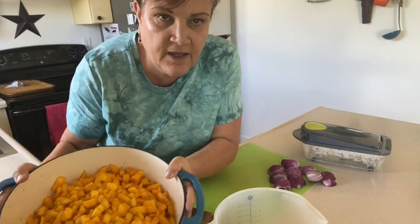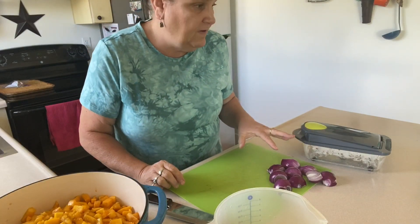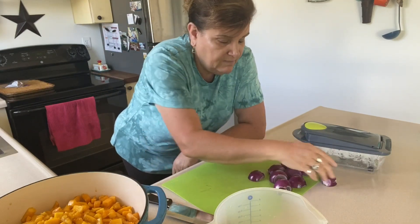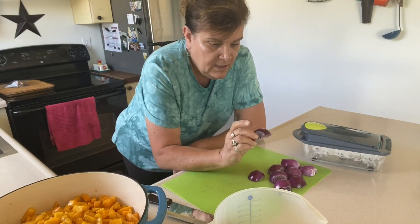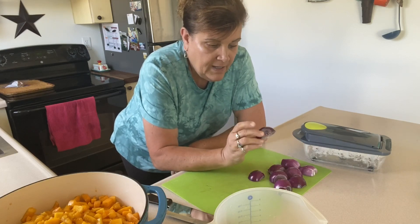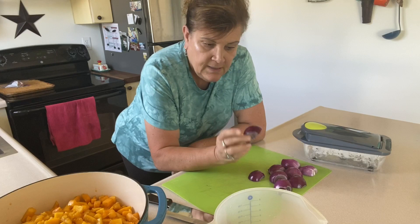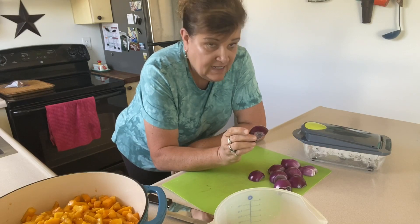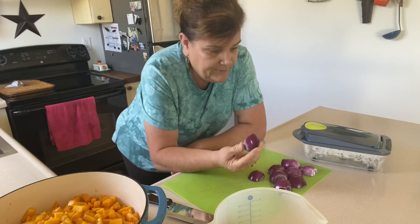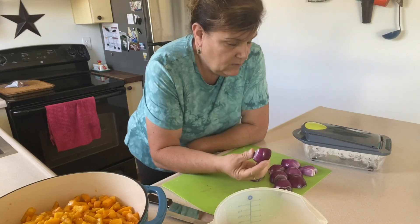I've got the 12 cups of peaches all diced up. Now we're gonna do a cup of onions, and I chose red onions just to give it a little color — you can use whatever kind of onion you want. These are out of my garden; they're pathetic. I can grow onions the size of baseballs and softballs, but this year they're more like the size of tennis balls and golf balls. This year's kind of been goofy for gardens, but a cup of onions — let's get that done.